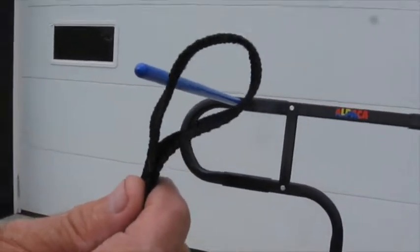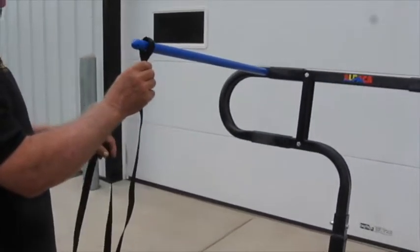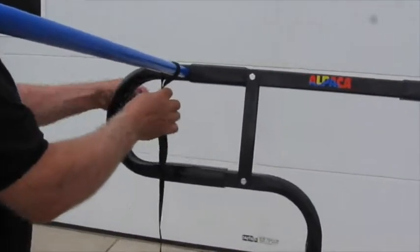With the long sleeve in place, slide the end of the pin through the hole in the carrier frame. Take the short sleeve, start it on the pin and push it on from the end.